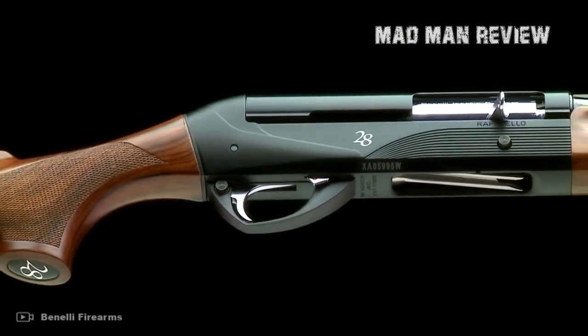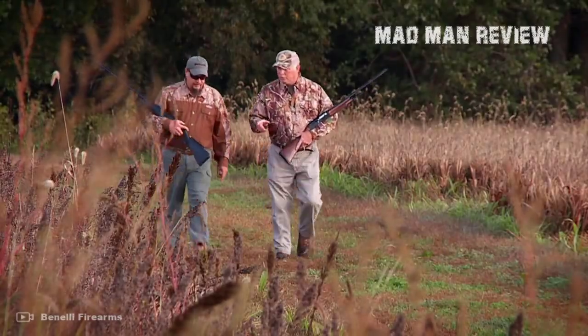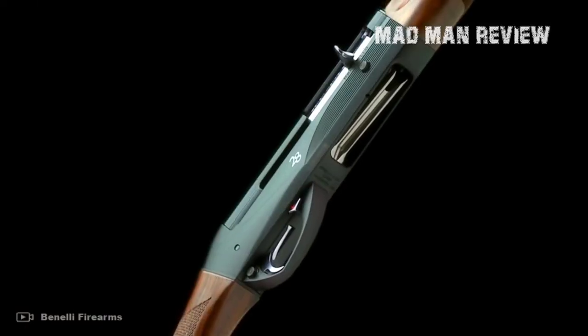The inertia-driven action runs smoothly, and the walnut comes with a weather coat. In 28 gauge, it comes at a price of around $1,800.